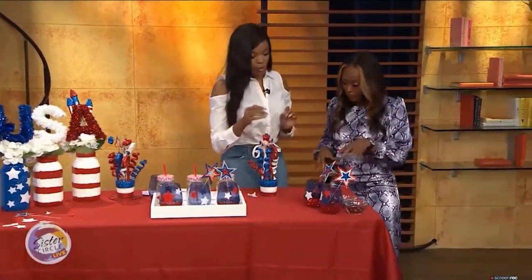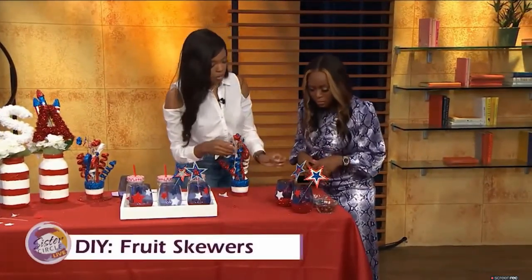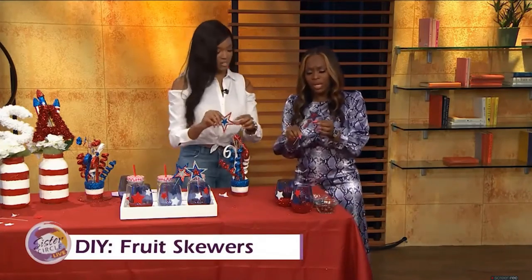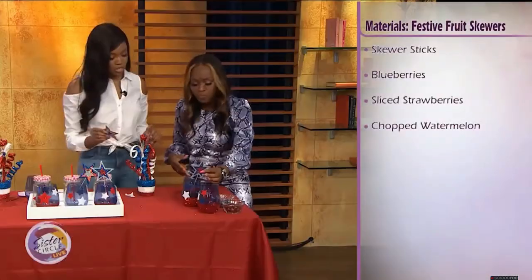Last but not least, right here we have our fruit skewers. After we finish the glass, we're going to come over here and just put some fruit on the skewer. If you're hungry, take it right on off! This is good for spritzers and everything — very refreshing. We have a Moscato spritzer right in there now.